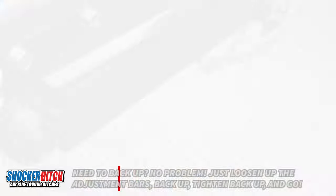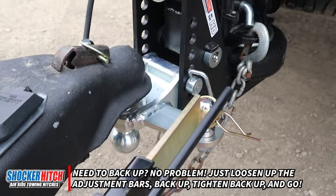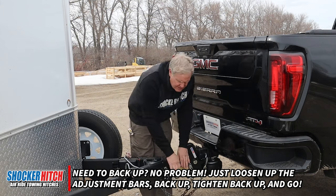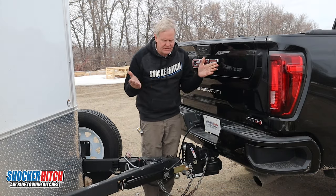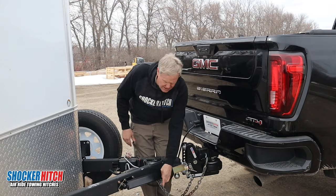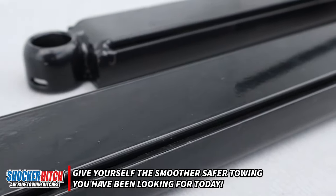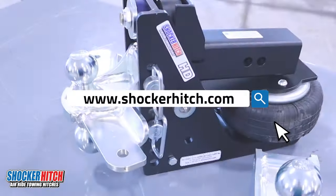I like to — if we get in the city and we're backing up, maneuvering through parking lots and so on — just release the tension. Now it's free to move. When you're ready to hit the road again, crank it back up, give it a half a turn of tension or so. Good working product, reasonable price, does what it's supposed to do. Thank you.